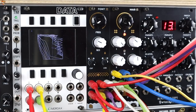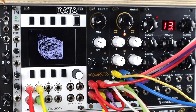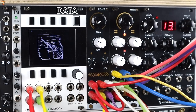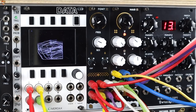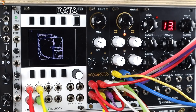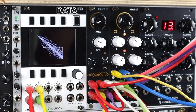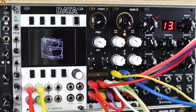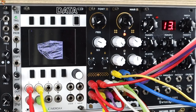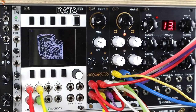Let's just listen to this patch for a second before I dissect it, and for a little bit of eye candy there's the XY mode on the Mordax Data. I really love this patch. This patch is two layers in my mixer that have been recorded. The first is the low pass output.